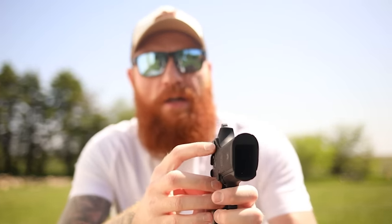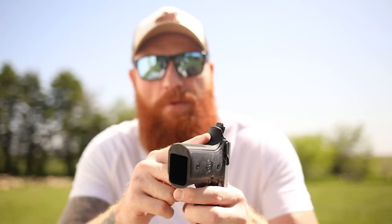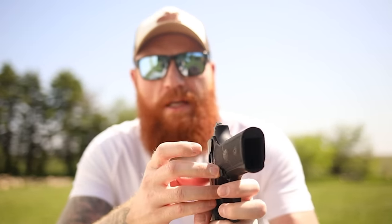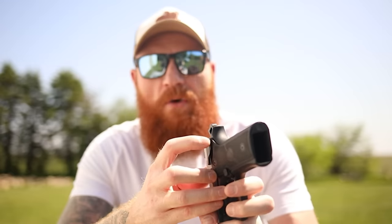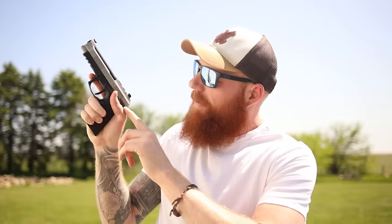The frame-mounted safety is something I traditionally ride like a CZ 75 or 1911/2011 — you can ride it with your thumb as a recoil control device. But this one has this hump here that I'm not loving. Part of that is the grip: there's a very uncomfortable point right here. I'm not sure why they would put a beaver tail and then a big point right there, and then there's also another point from the metal frame that's been digging into my hand.